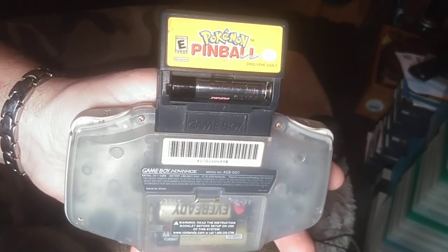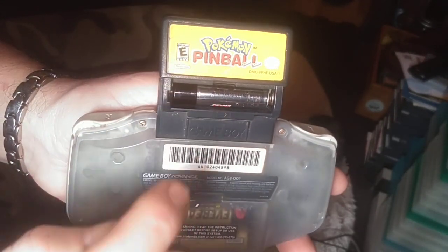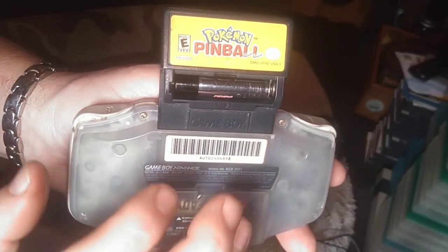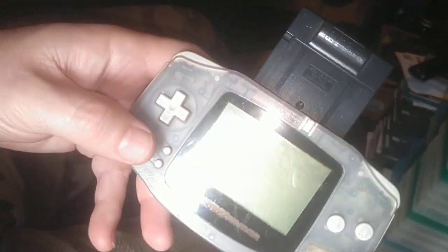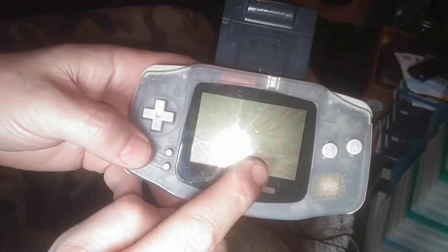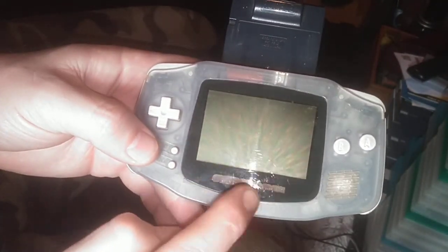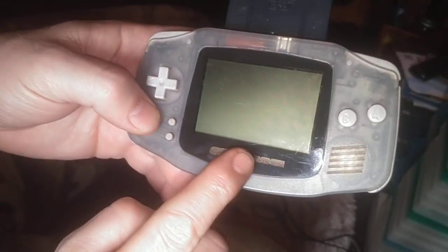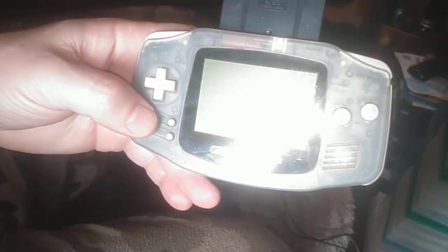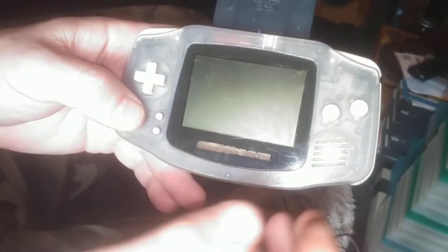How's it going guys? I thought we'd look at a little Pokemon Pinball. Got the battery inserted, we're gonna be playing on the Game Boy Advance. I got a new glass screen put in there — I forgot to cut my Nintendo out for it — but anyway, let's kick it off.